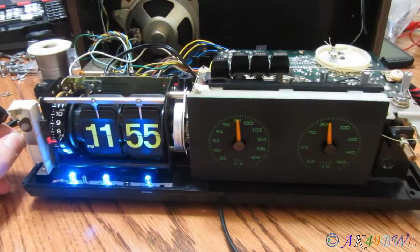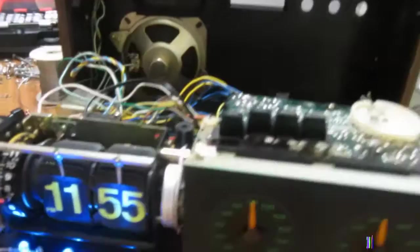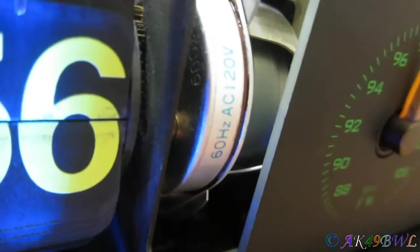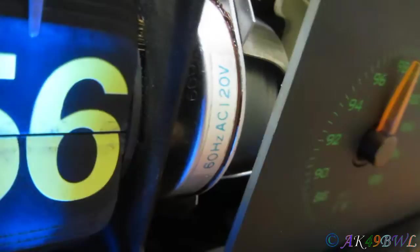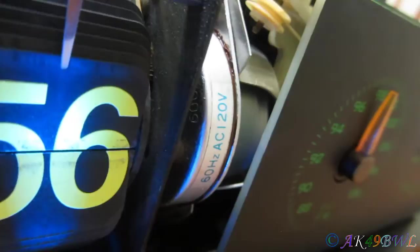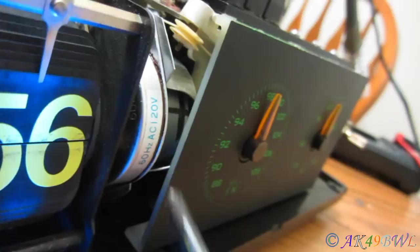I've got plenty of LEDs to work with so I wasn't going to worry too much. I'm just going to put this thing back together for now because I can get to the front face LEDs from underneath later. I'm feeling like I just don't want to deal with it anymore — we've been messing with this thing trying to get the motor to stay running, because when you unplug it the motor stops, and when you plug it back in it doesn't want to start again. It's like the windings are weak or something.